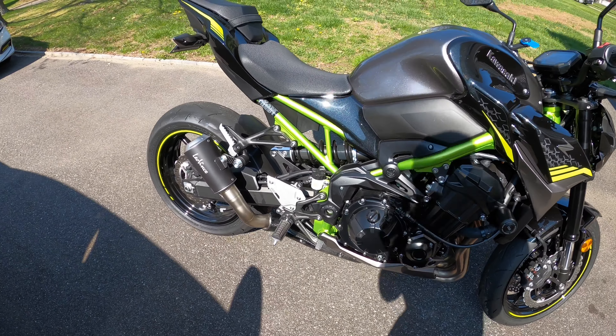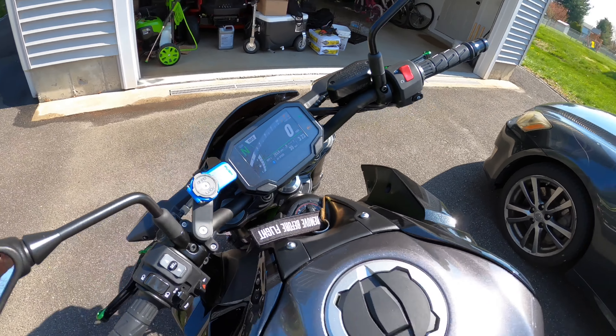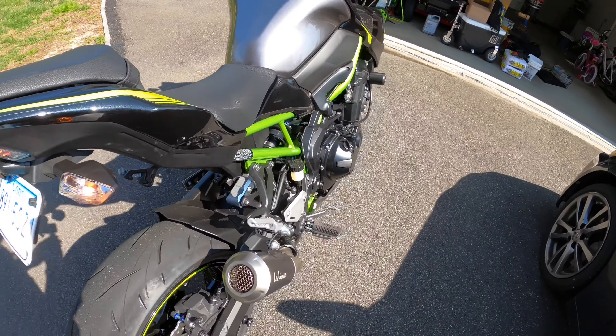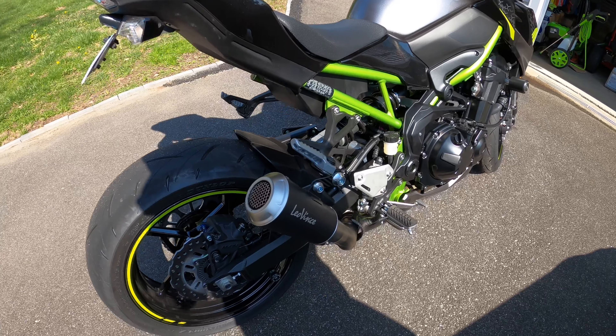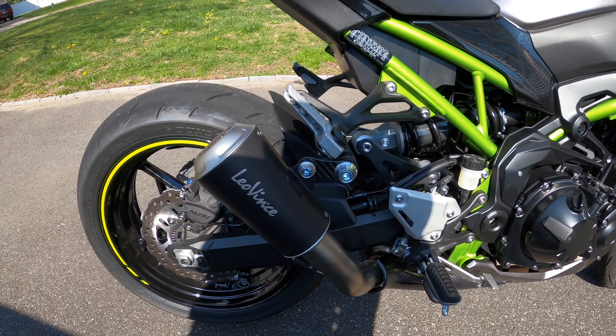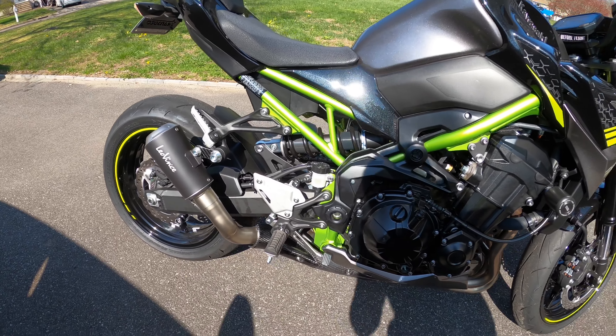So these are the mods so far and I'm going to turn on the bike and let you hear the exhaust. I'd really like to have the full system — maybe one day — but for now the slip-on is good. I'd also love to have a quick shifter. My 2017 MT-09 had a quick shifter; after the first gear you don't have to use your clutch anymore.